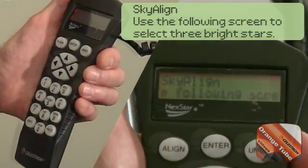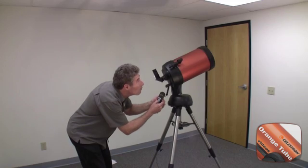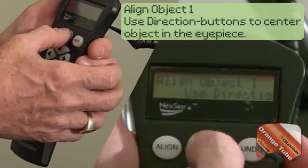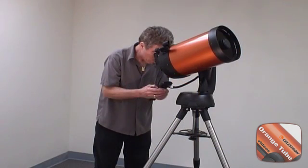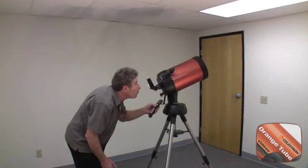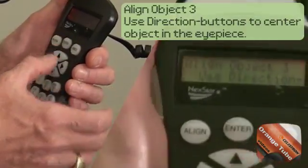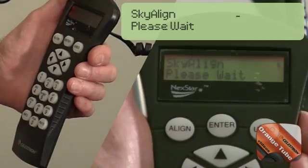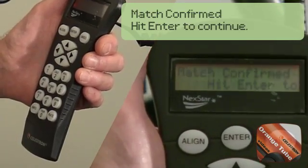Now press Enter to proceed with SkyAlign. Using the directional arrow keys, slew to any bright object in the sky and center it in the star finder, then press Enter. Once the first object is centered in the star finder, use the directional keys to center it in the eyepiece. The telescope will now move at a slower rate of speed. After centering the first object in the eyepiece, press Align. Repeat this procedure for the remaining objects two and three. After centering the third object in the eyepiece, the telescope will crunch some numbers to determine which three objects have been selected — this might take a minute. When the objects are identified, you will see a confirmation message.